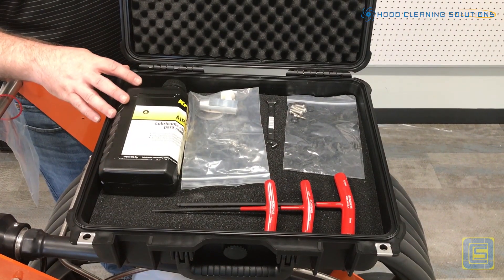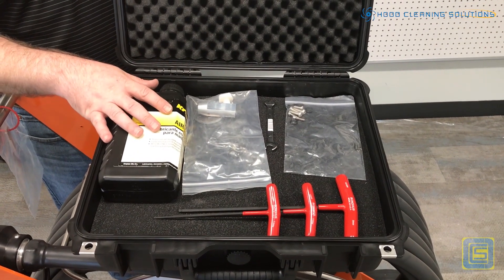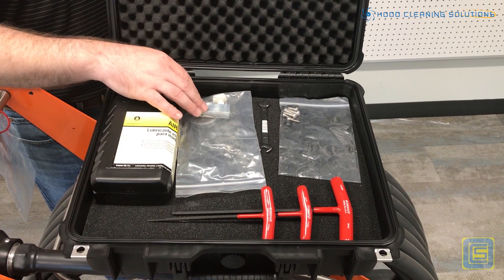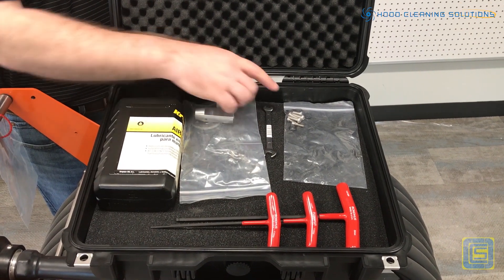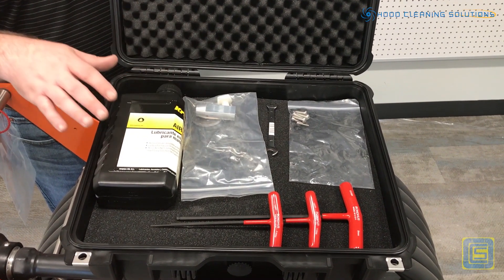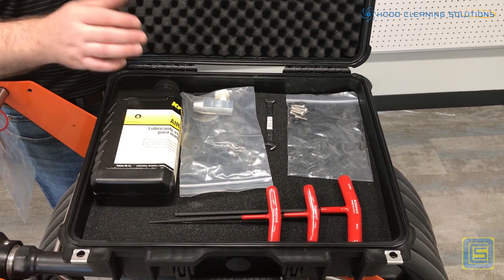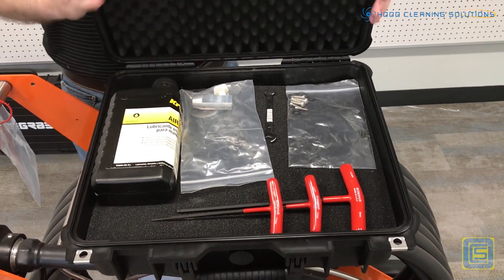When you buy a Multi-Pro or a Forte system, it also comes with a maintenance kit. Your maintenance kit comes with hex keys, also the extender for the single brush or the extender so you can double brush, O-rings for the maintenance on the system, and then lubricant. You've got to keep these things lubricated — also lubricate your O-rings.